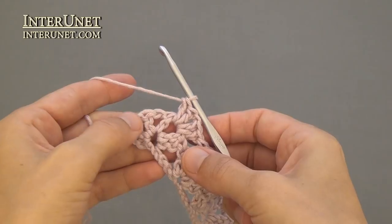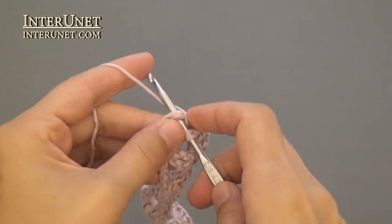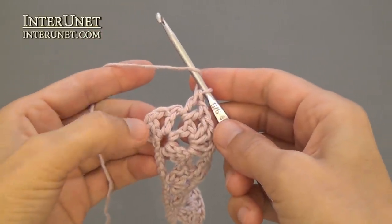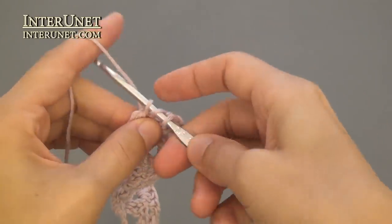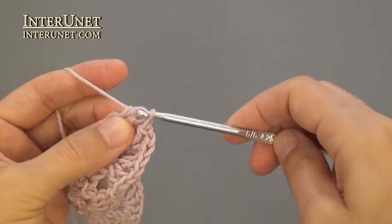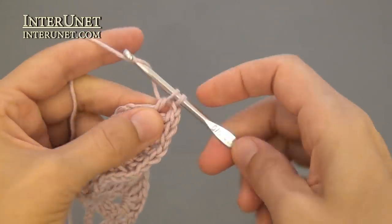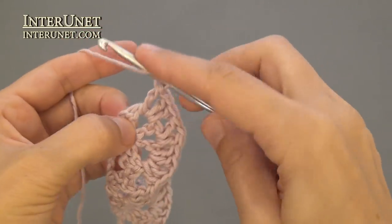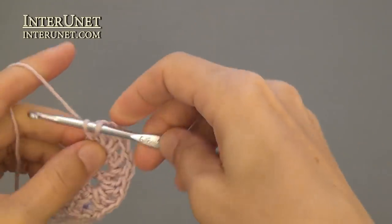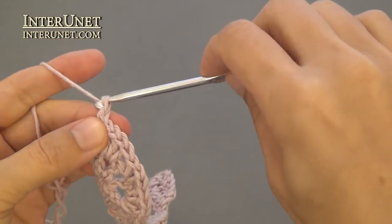Work a shell under the first chain, V-stitch into V-stitch. Then work two double crochets under a chain, chain one, just one double crochet under the same chain, and double crochet one onto the very last chain. At the end of the row, work three returning chains.